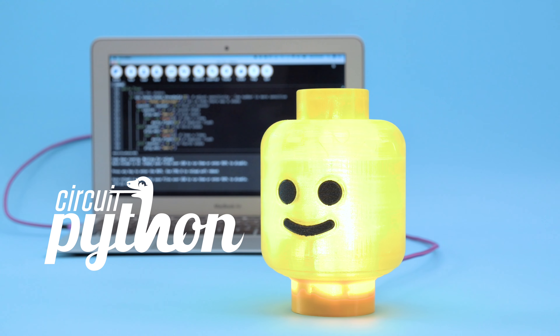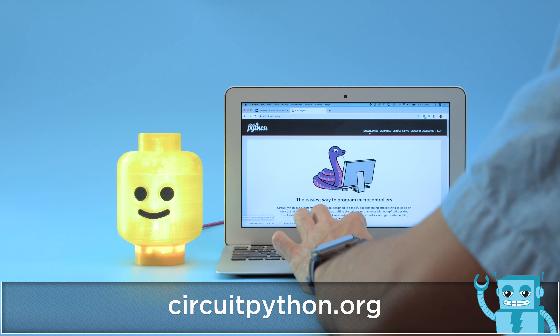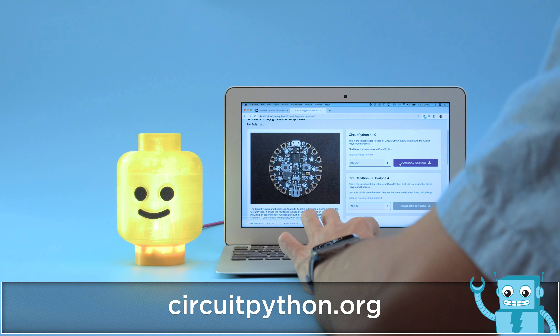We're using CircuitPython to program the NeoPixels and play audio files. You can grab the latest version of CircuitPython by heading over to CircuitPython.org. Check out all of the supported hardware.